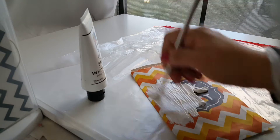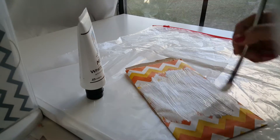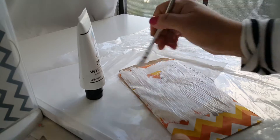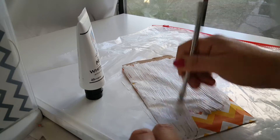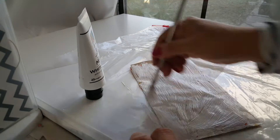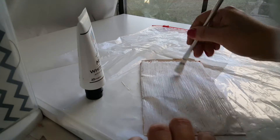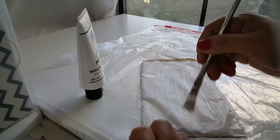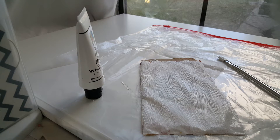This should cover it up fairly well. I also have a cardboard in this bag. Maybe I'll do both sides — I think I will do both sides, but of course I'm only gonna do the front right now, just so I can let it dry up. Okay, so we're gonna set that aside. Let me just pause this and I'm gonna bring the other bags this way.